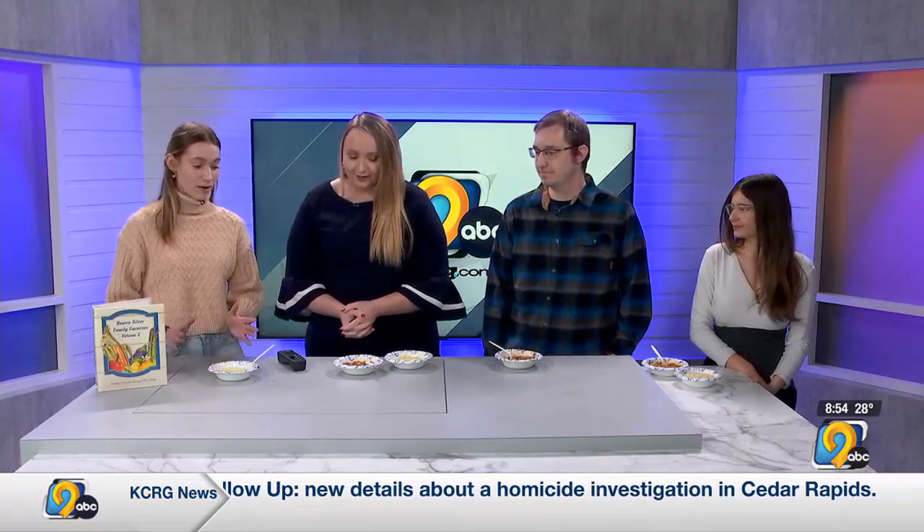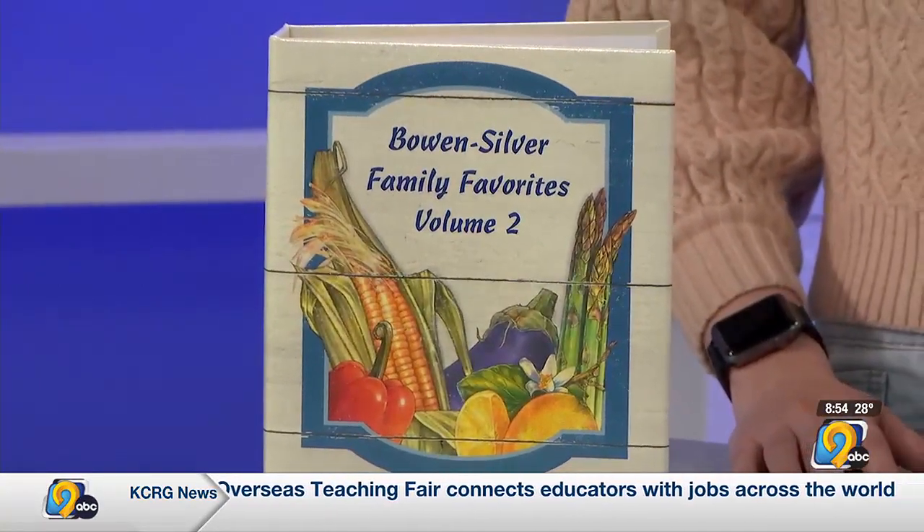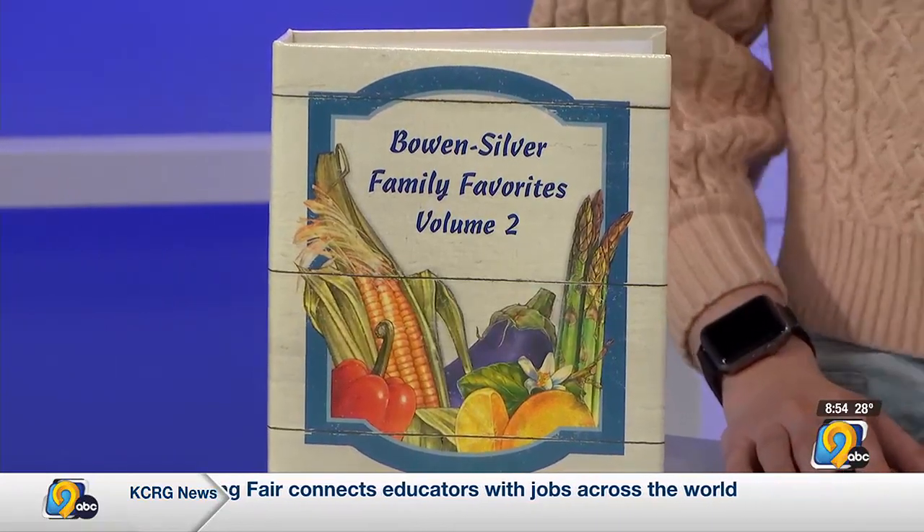So tell us about the soup you brought. I brought in taco soup. When I first moved here to Cedar Rapids I didn't know how to make any food, so one of my significant other's co-worker's moms passed down a cookbook to us. We were able to flip through it and see what recipes they were suggesting.